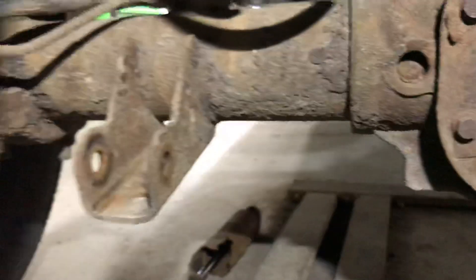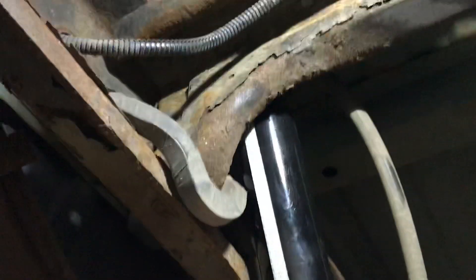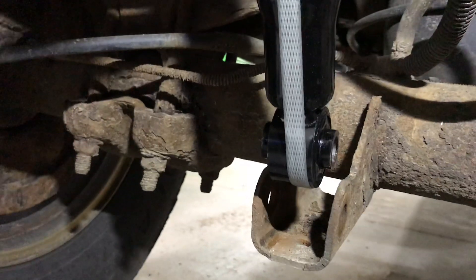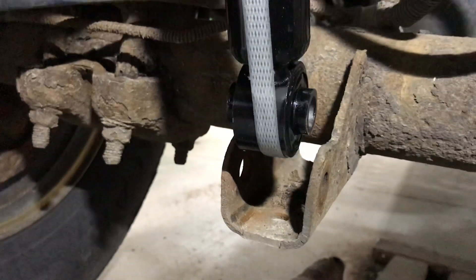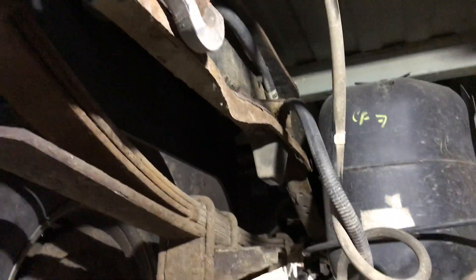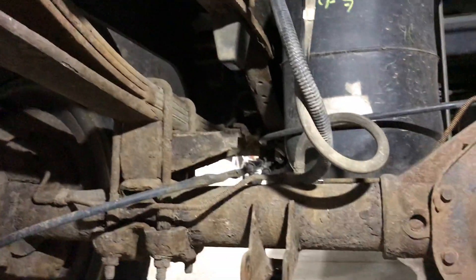You always put the new shock up into there first, and then hopefully when you push it down it hits that axle — that's how you mount it, real nice and easy. So I'm gonna leave this up and put that on there. That's how you put a shock in a '99 Dodge Ram.